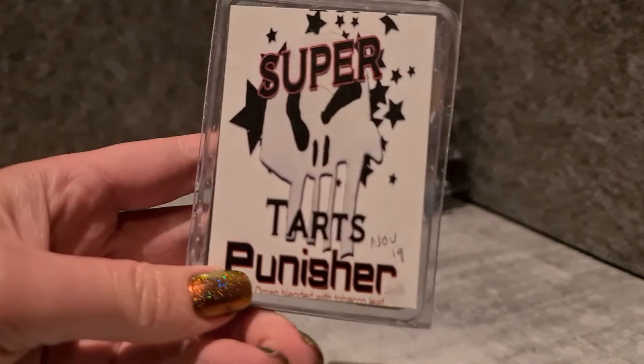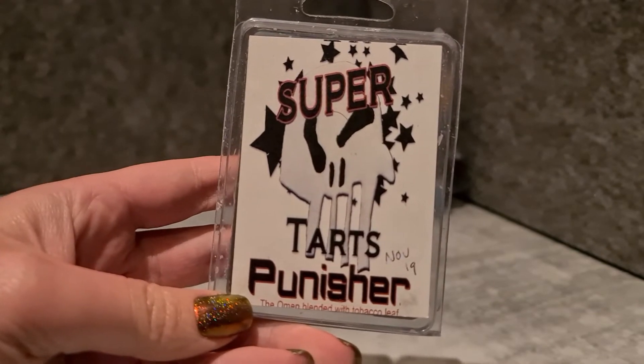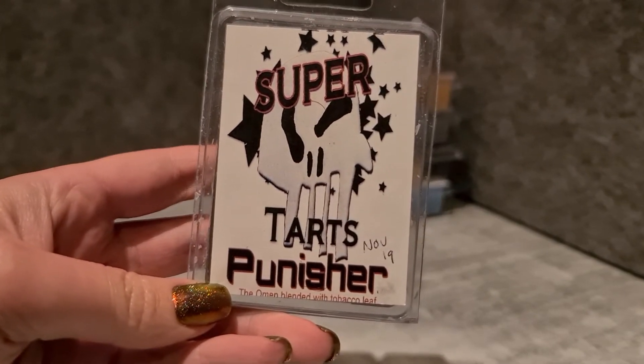Punisher — The Omen blended with tobacco leaf. I nearly purged it, but then I had a sniff and realised I actually quite like the apple sweetness. So I'm going to melt that again this week and just see how it feels.